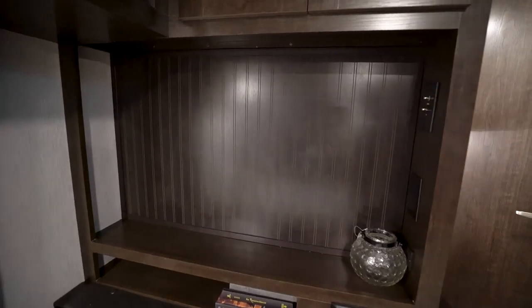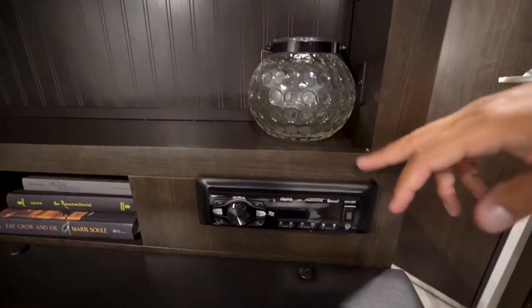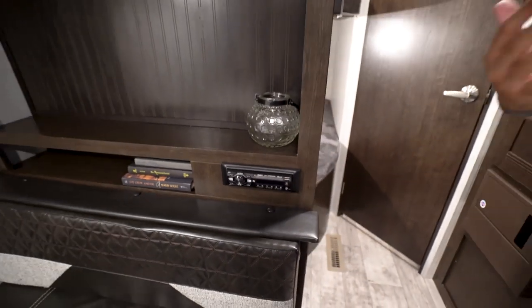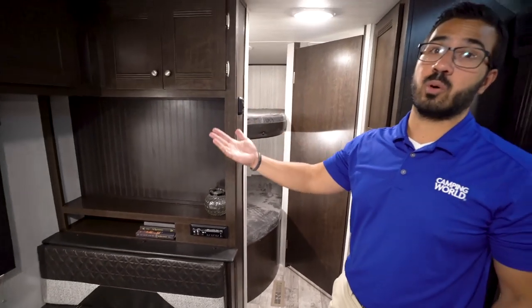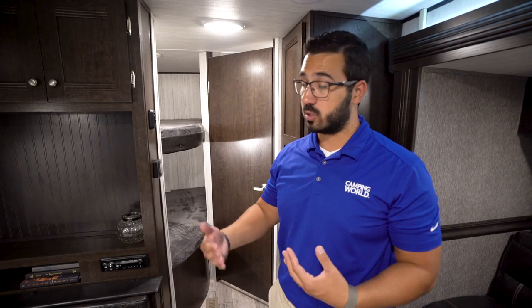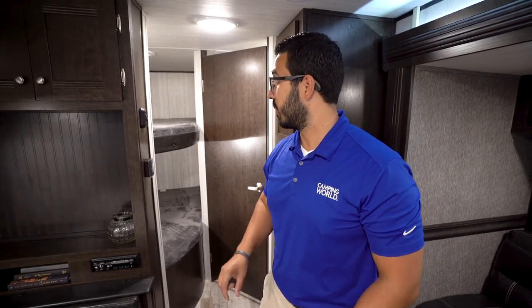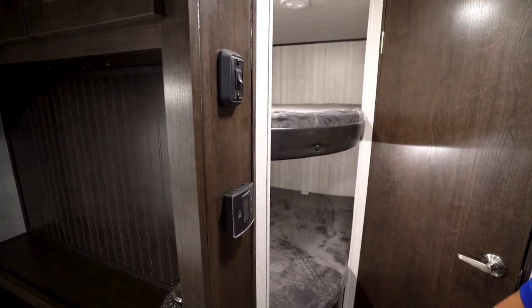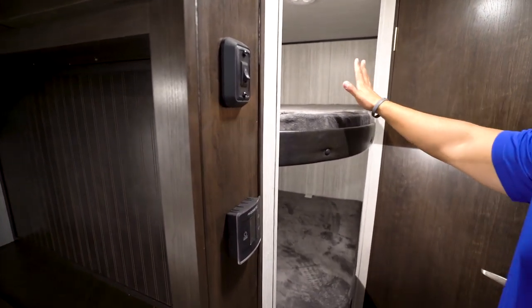Speaking of the entertainment center, this is where your TV will go. Your connections are right here on the side, and underneath is your multimedia center — a radio that is Bluetooth capable. It controls the speakers both inside and outside, so if you want to sit outside and control music, you can do that via Bluetooth. Right here on the side is your thermostat, which controls both your ducted AC and ducted heat.